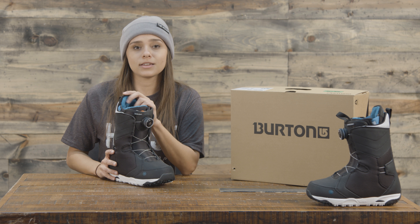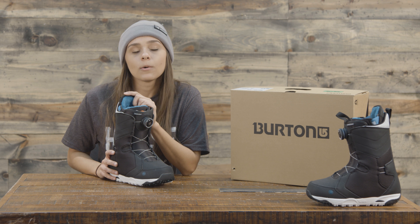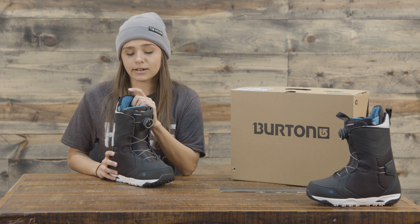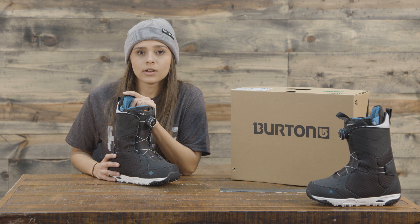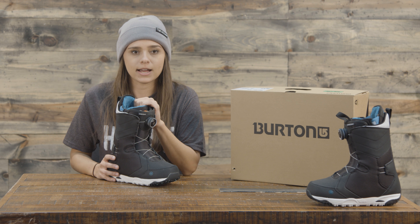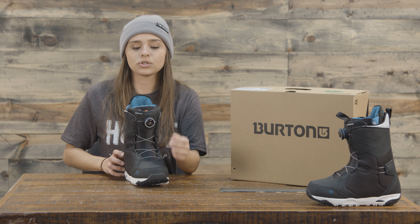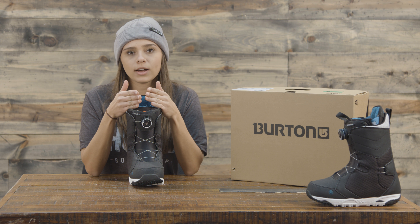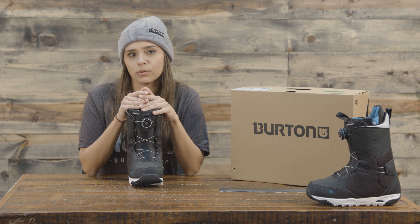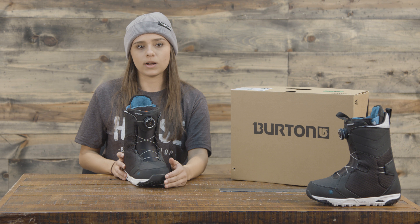The 3M Thinsulate insulation is going to keep your feet super warm without all the bulk that old snowboard boots used to have. The imprint two liner is great — it's going to hold up pretty well to all the wear and tear that the boots go through, so you'll have these boots for quite a long time. The velcro cuff closure has two velcro cuffs on the inside that close around your ankle and shin, really increasing the hold and making for a more comfortable, secure fit.